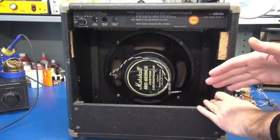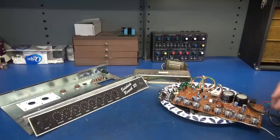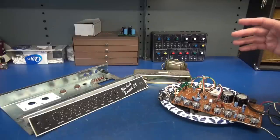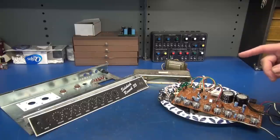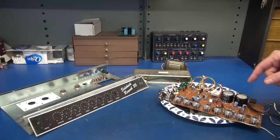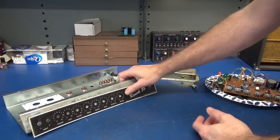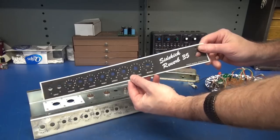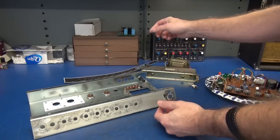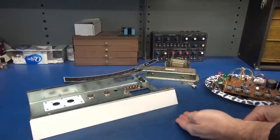Next step: get the chassis out, gut it, and get ready for your new design. The circuit I'm going to build onto this chassis will be a Fender Princeton 6G2 style, but I'm not going to use 6V6s — this one will have a pair of 6AQ5s. The first step for the update is obviously to gut the chassis. This front panel was the Sidekick 35; when I'm done there will be a new overlay with my custom artwork.